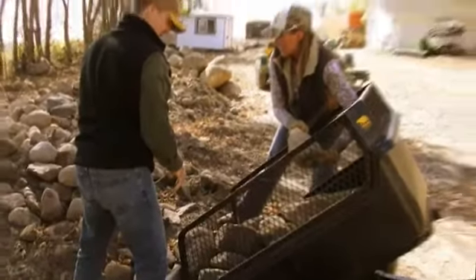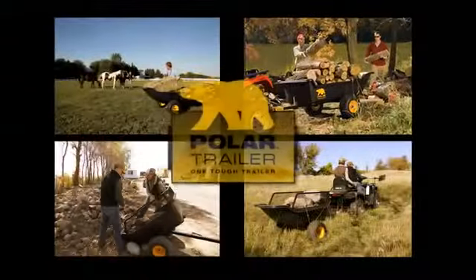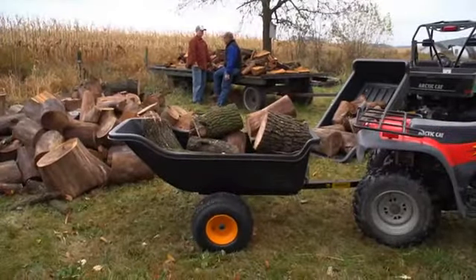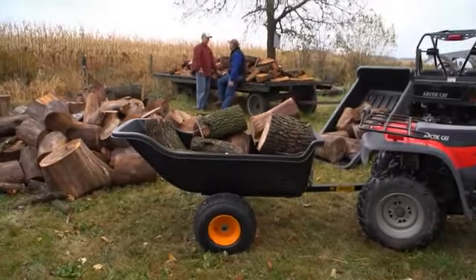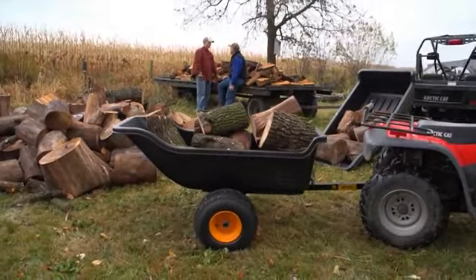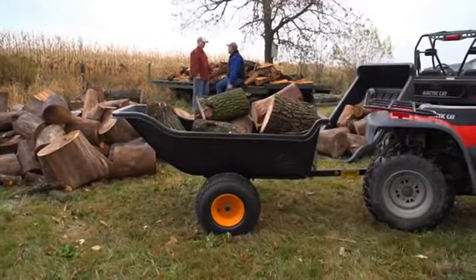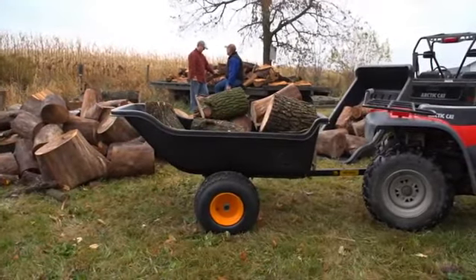When it's time to tackle a really tough job, a trailer from Polar is the perfect teammate. The heavyweights in the Polar lineup are the HD1200 and the HD1500, two units that will turn your ATV or lawn tractor into a versatile hauling machine.